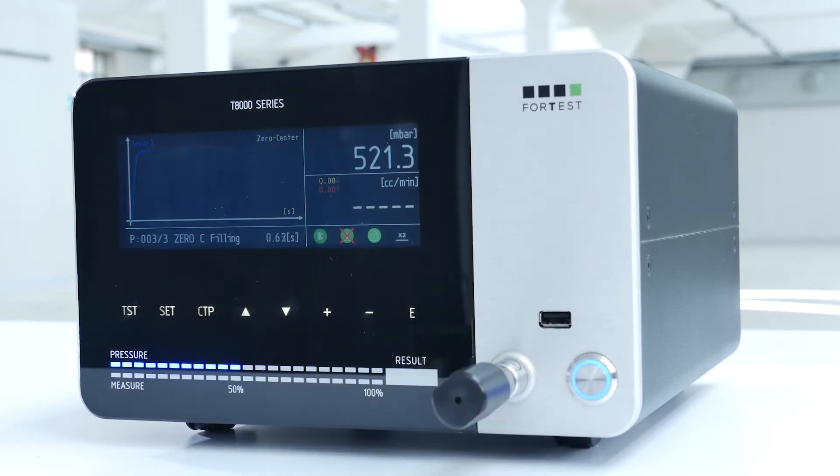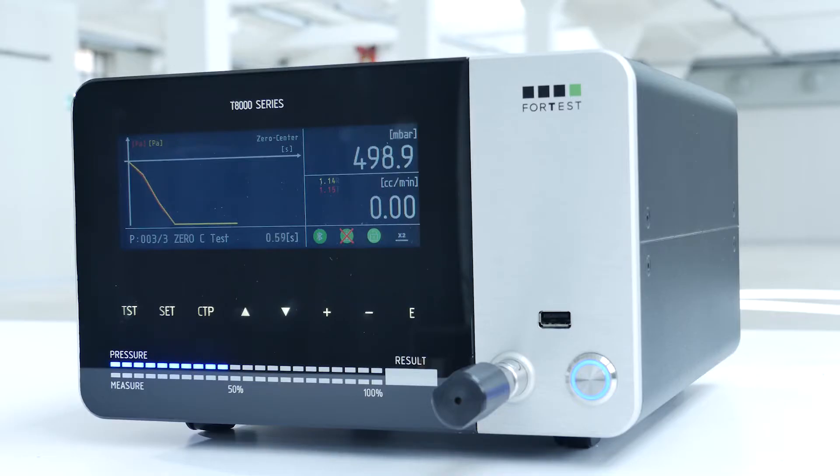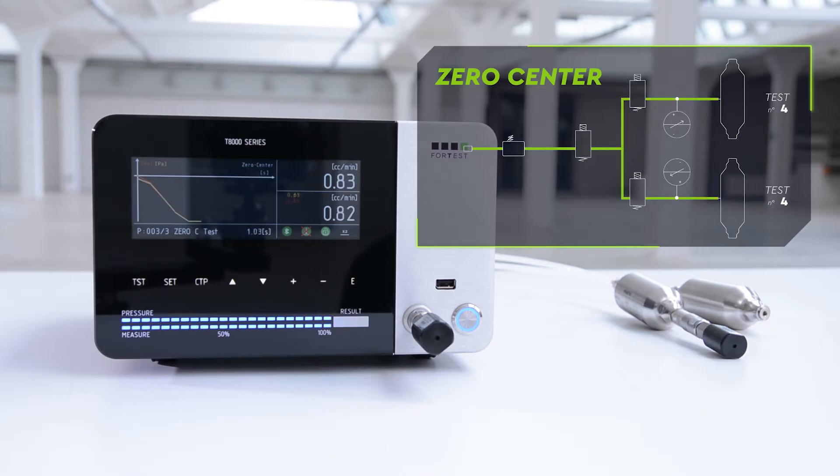The test performs a difference on the decay of the two pieces and determines which of the two is good or waste. Thanks to the use of two systems with absolute pressure drop, it is possible to intercept even the case in which the two pieces have an identical loss, whose difference would give zero.